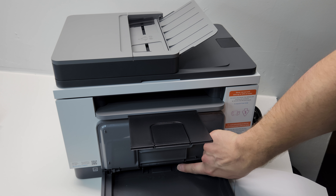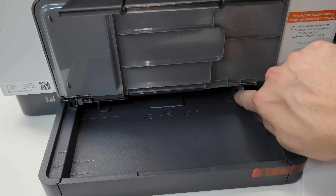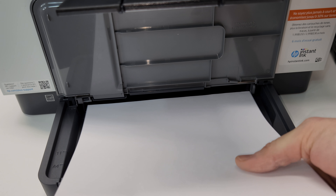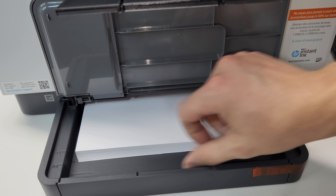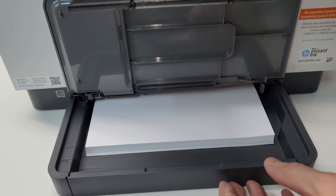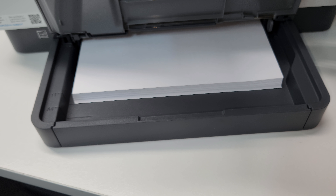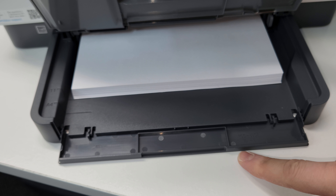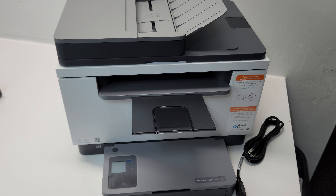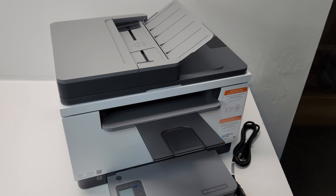There's a button here that you can press to adjust the paper width back and forth. Going all the way to the right opens it to standard letter-size paper. The tray is set at 11 inches, which is the correct length for letter. If you need it longer, you pop this section down - that's for A4 or legal-size paper.